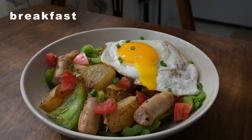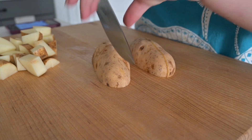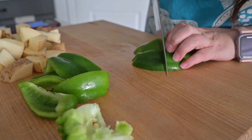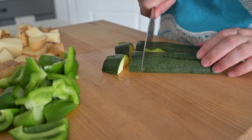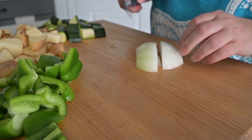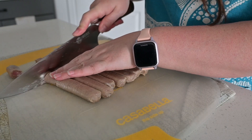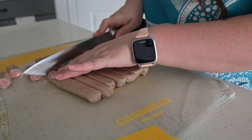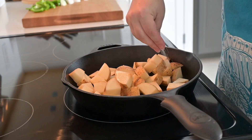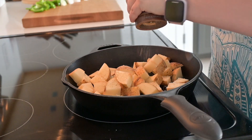I started off by roughly chopping up a couple of russet potatoes, a green bell pepper, a zucchini, and a bit of onion. Low FODMAP friends, you can skip out on the onion. Then I took my sausage links and chopped them into thirds. Into my oiled cast iron I added the potatoes plus a good helping of salt and pepper.